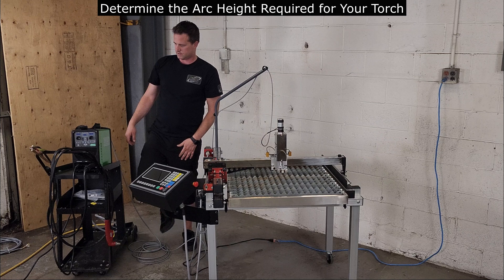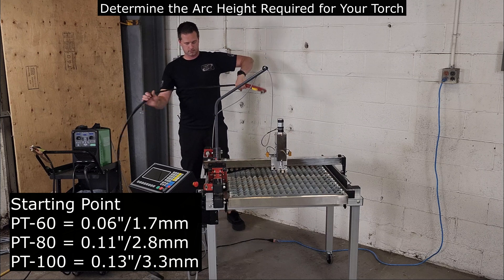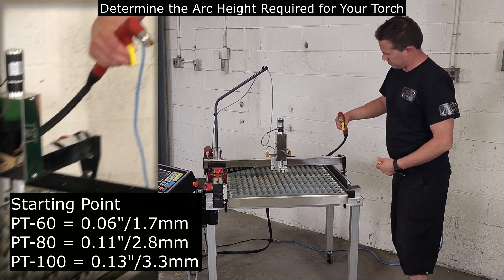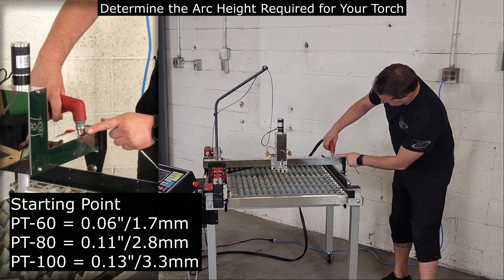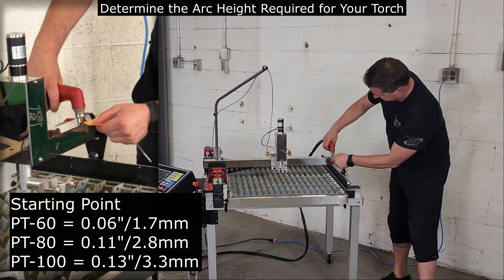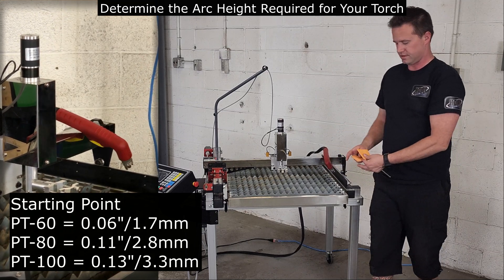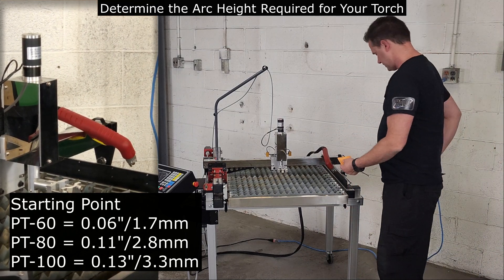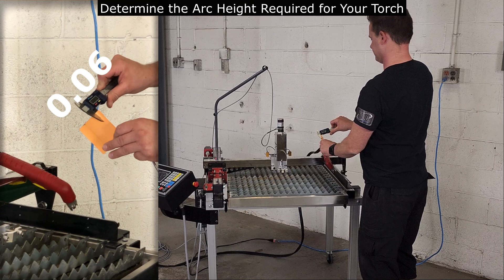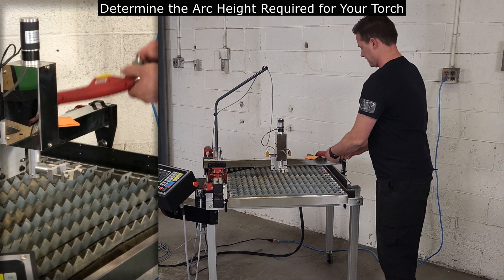Now let's look at the arc height required for your torch. This height can vary between models and manufacturers of torches and consumables. We're going to use the supplied standoff and consumables with a pad of post-it notes to make our feeler gauge to measure the torch height. This height is a starting point and will need to be adjusted through trial and error as you make changes to the setup, like cutting amperages, consumable sizes, and cut speeds. This will help you improve arc transfer, cut quality, kerf, and the bevel on your material.